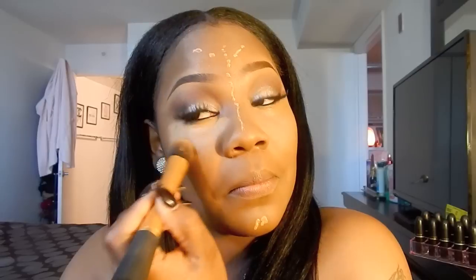I'm not really a fan of this small beauty blender — it's just too small to work with. I'm going to take this pointy brush instead — I'll let you guys know where to find it — and I like to blend my concealer out with this brush too, it works really well. I'm going to do the same thing on this side.